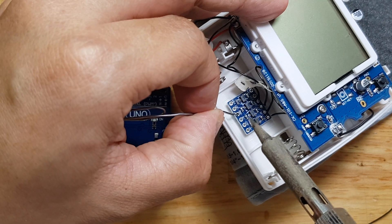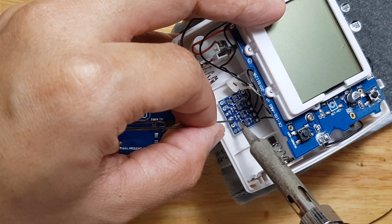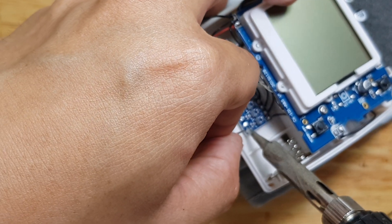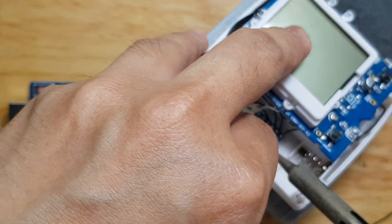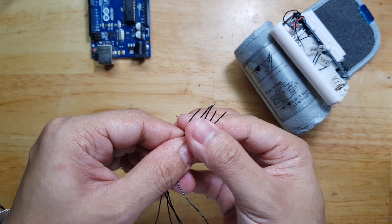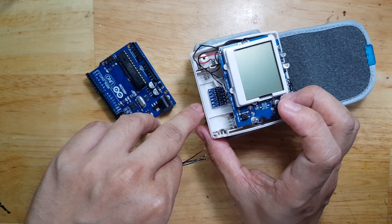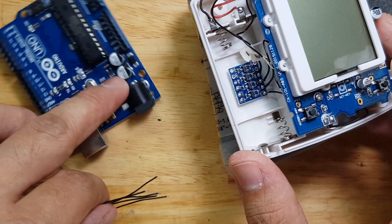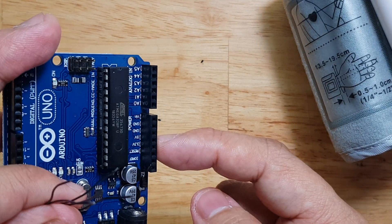If you are new to this channel, you will observe that I am not really a fan of DuPont wires. You will see in most of my videos that I use wire wrapping wire — these black wires that I'm using to interconnect the modules — because I find them more stable than DuPont wires. Now I have my 5 wire wrapping wires here, so I will prepare these so that I can solder from the high-voltage line of the logic level shifter to the I2C bus and the power supply of the Arduino.